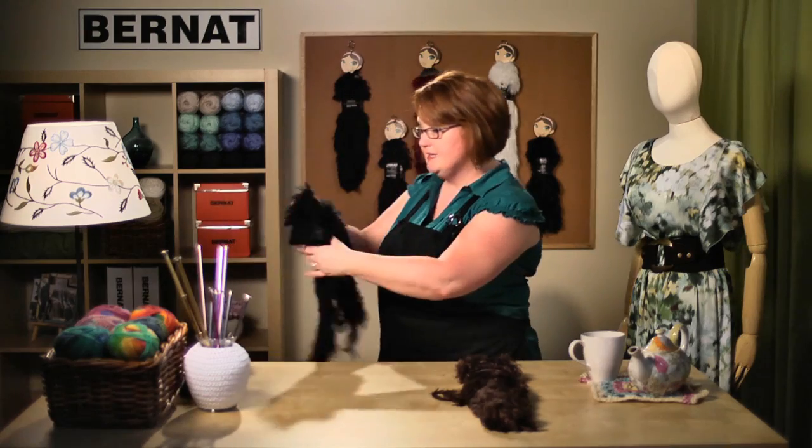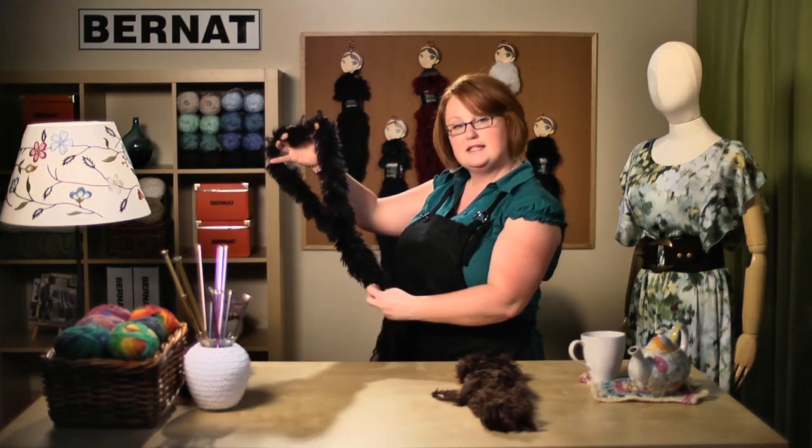Welcome to Bernat.com. Today we're going to be working with Bernat's Knitter Knot, Bella, which is this furry yarn here. We're going to be making a knotted scarf. We do have a knitted scarf you can make with this same yarn on our website, and there is a video tutorial showing how to make a loop scarf. But what we're going to be making today is this knotted scarf with a keyhole, and I'm going to take you through it step by step.